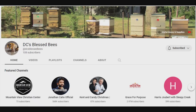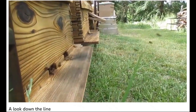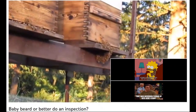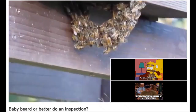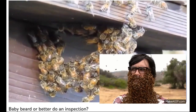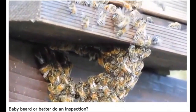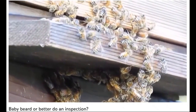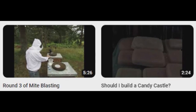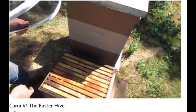DC's Bees. Formerly known as DC's Blessed Bees, Dave's bees are still blessed, just with a shorter channel name. What is a bee beard anyway? That is so weird. DC's Bees doesn't just show the oddities of bees, but also the normal routine maintenance and care.